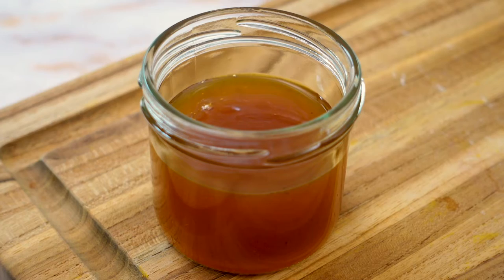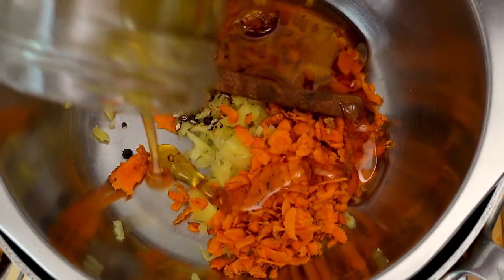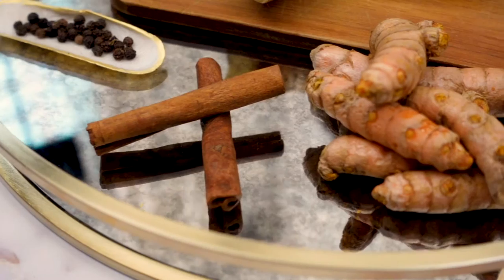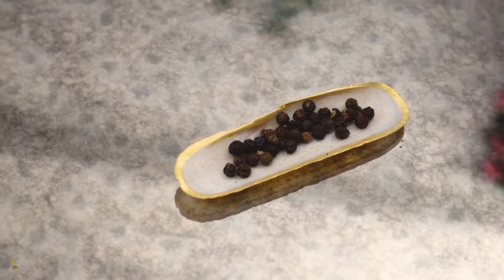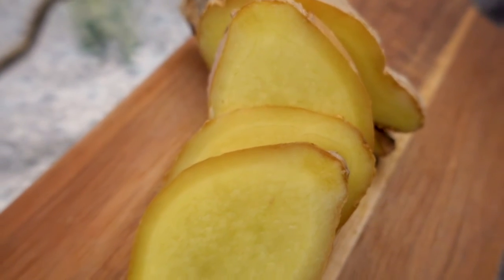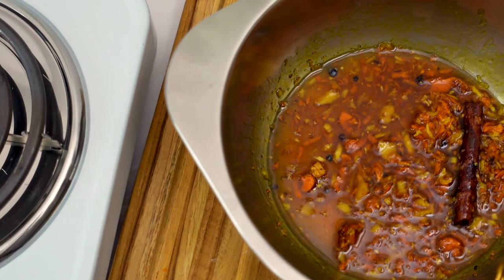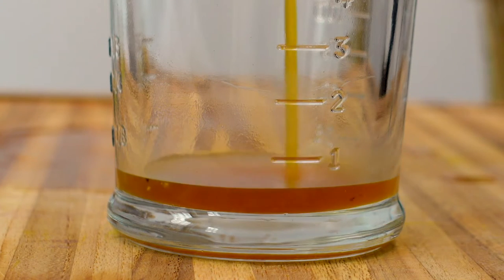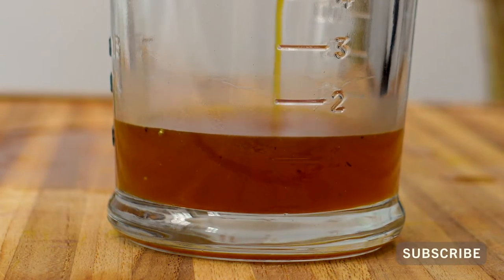I also wanted to kick up the health factors a notch and infuse the honey with nutrition-packed spices like turmeric, black pepper, and ginger. Adding turmeric, pepper, and ginger not only gives the honey a beautiful golden hue but a lovely elevated taste that is just perfect for a cocktail ingredient.